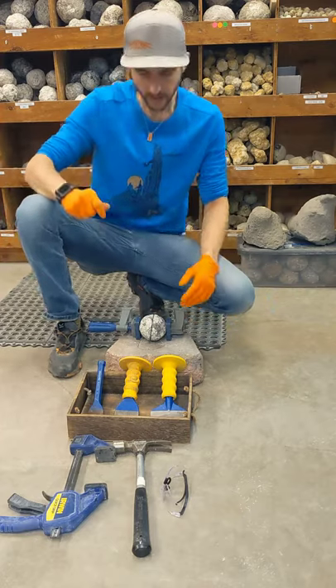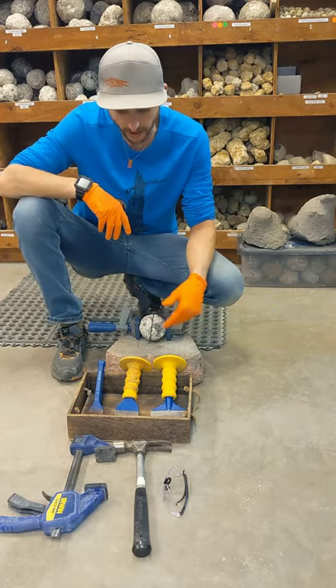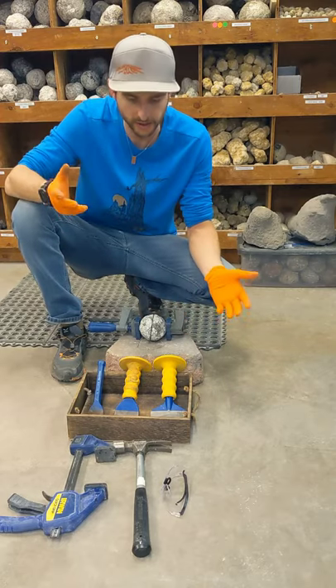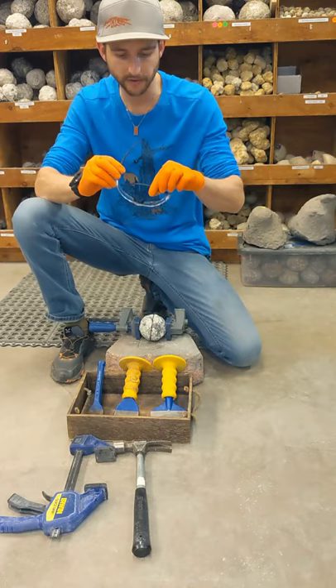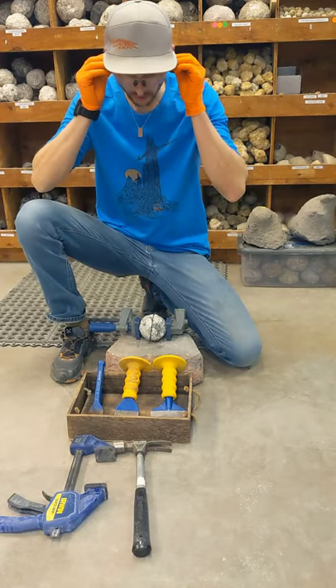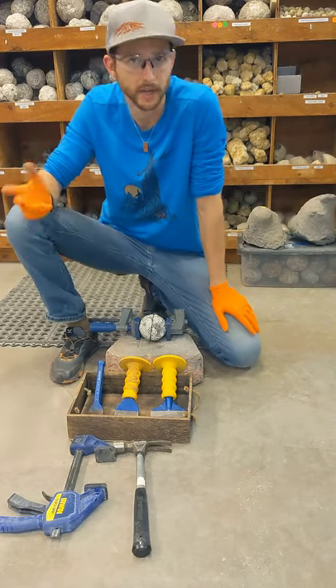It's really simple. The main things I recommend to people to use if they're going to crack it at home to have the best chance of it going into two are, first and foremost, safety glasses. Safety first. Anybody who's directly involved in the cracking should have some form of safety glasses or safety goggles on.